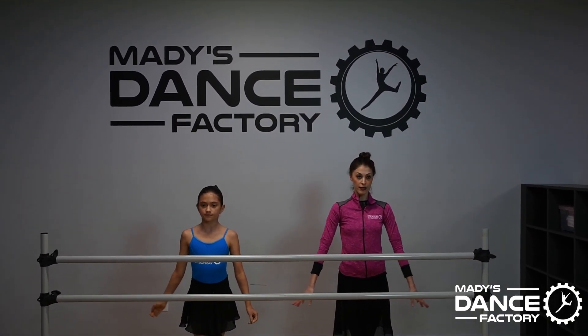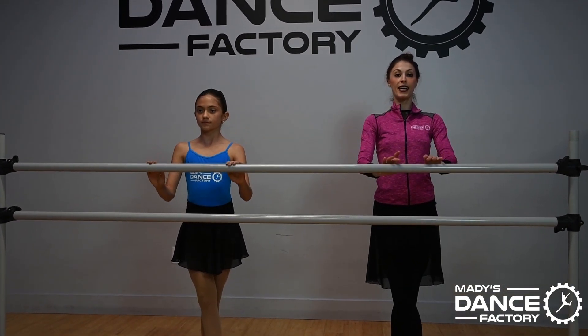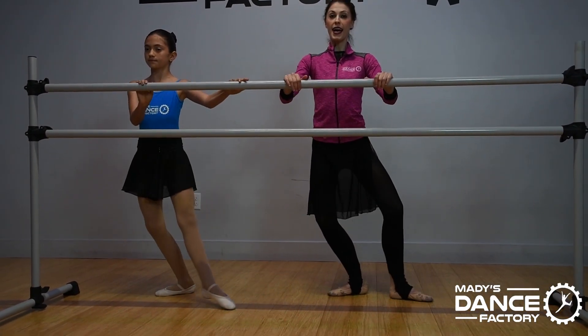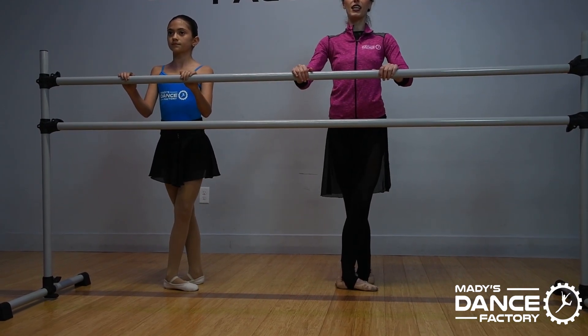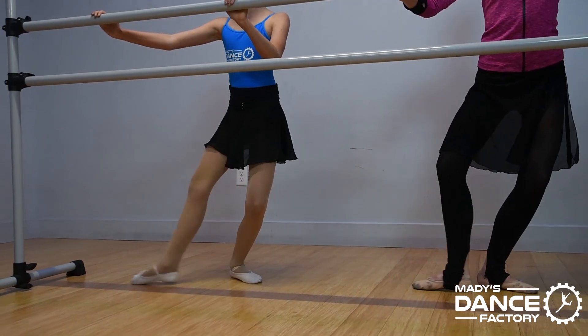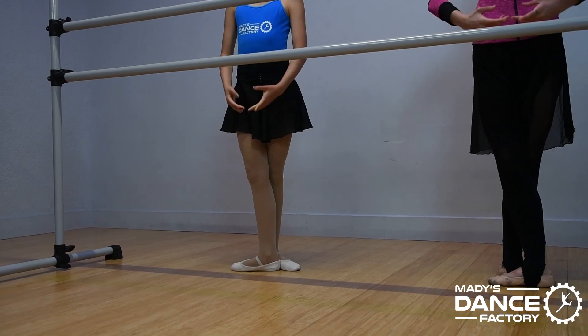Five, six, arms first, seven, place, eight. Plie in the fifth, jump, sissonne, and draw in, plie, stretch. Immediately other side — plie, jump, sissonne, and in, stretch. And finish, tall.